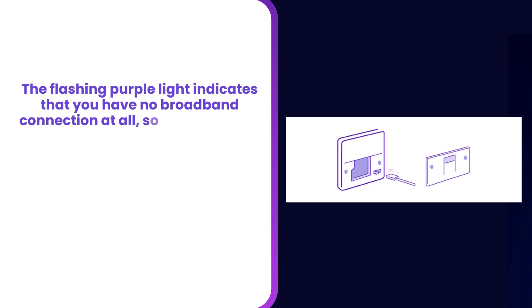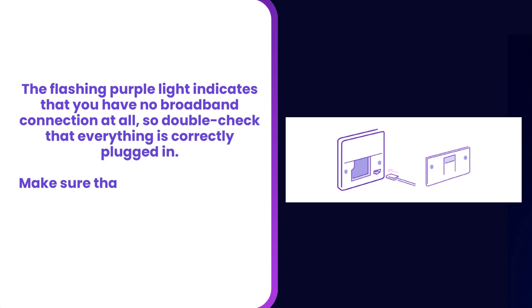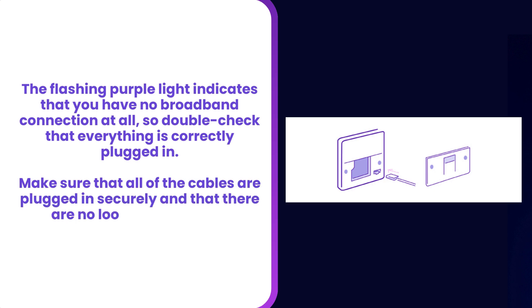Step 2: Check the broadband cable is firmly connected. The flashing purple light indicates that you have no broadband connection at all, so double-check that everything is correctly plugged in. Make sure that all of the cables are plugged in securely and that there are no loose connections.